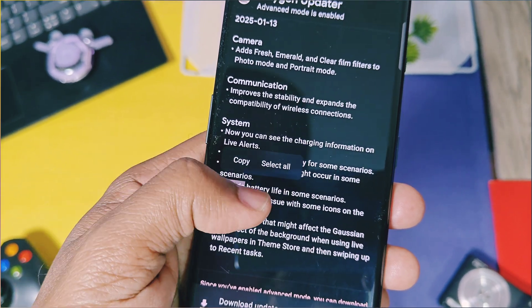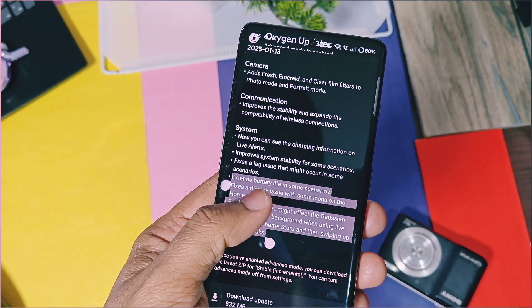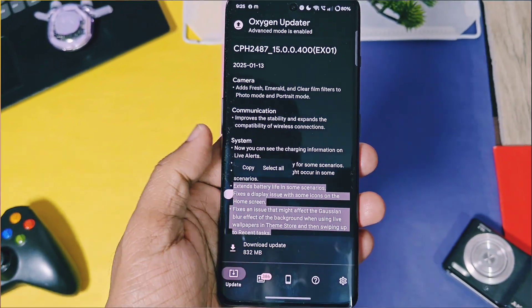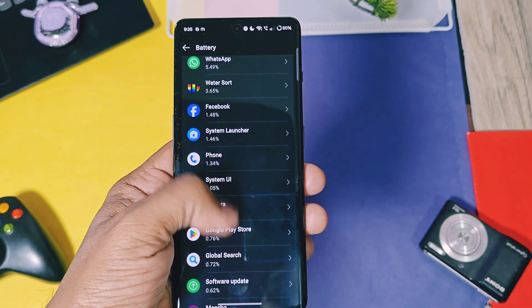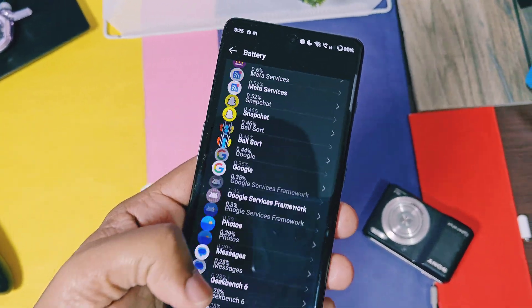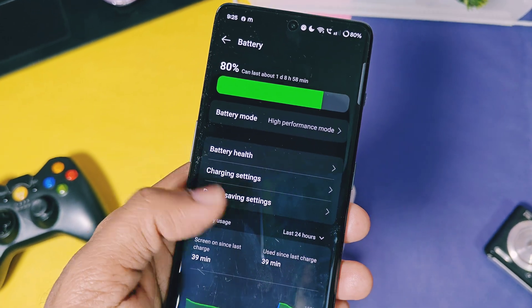OnePlus has also fixed some battery drain and blur effect issues while using the recent app manager. I'll report the battery performance of this new update after two to three days of use via the AccuBattery application — stay tuned to our channel, as I'll release the results via a community post and in the video description.